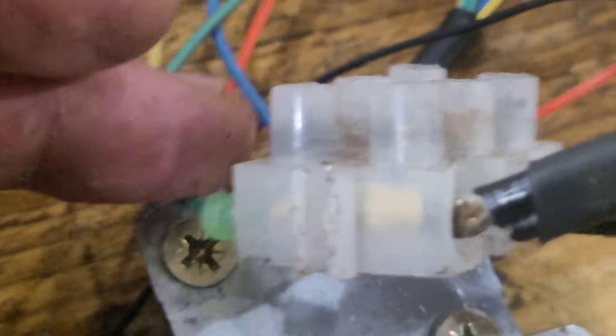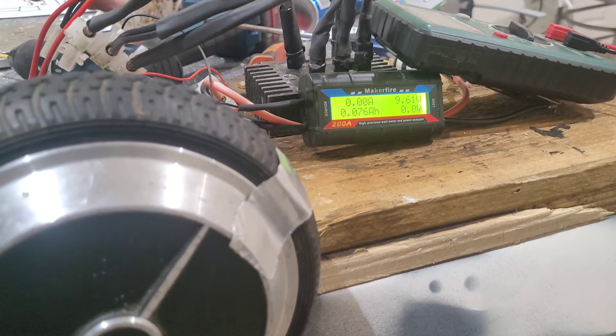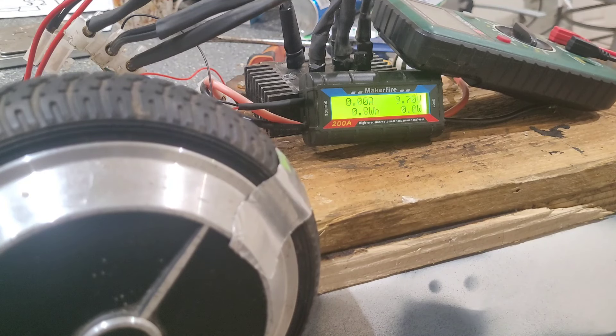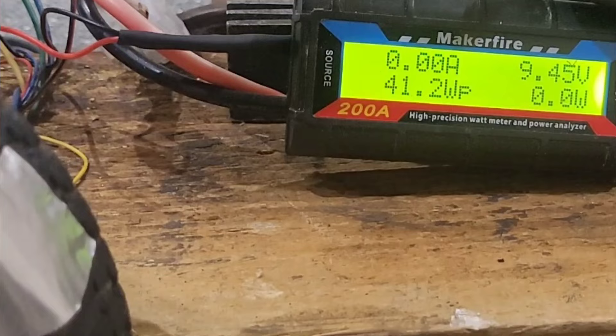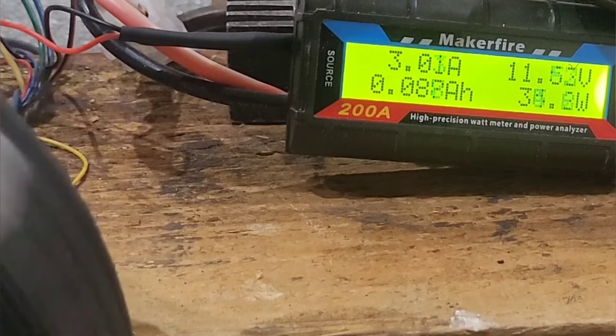As you can see, it definitely produces power. When I edit the video I'll take a note of how fast this is spinning and put it in there. You can see we're definitely getting up to around 12 volts, and I think it said 41.2 watts peak. That might have been when I was testing it before I made the video, but it definitely works.